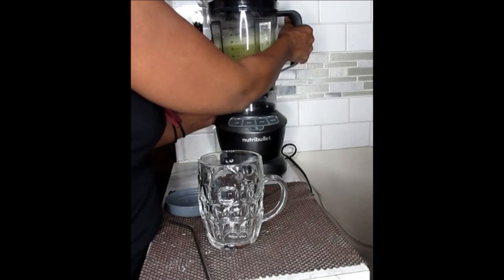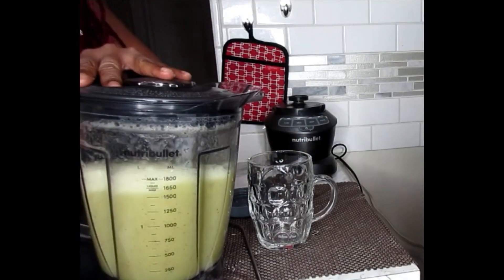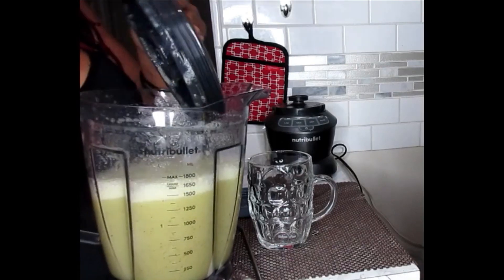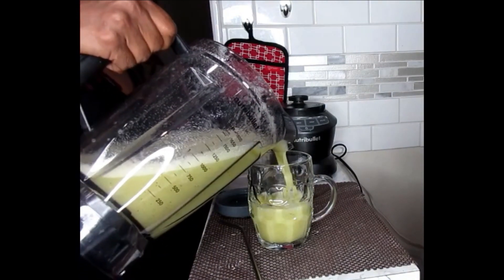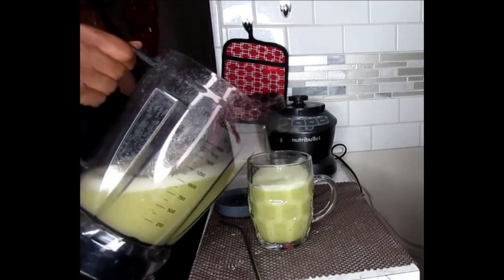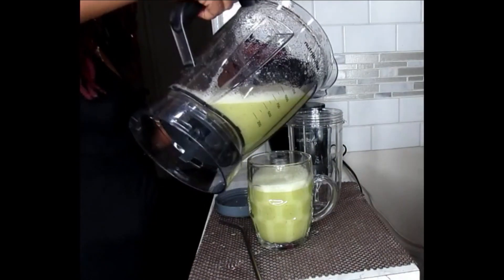And there you have it, you guys. Powerful. Now if you want some ice cubes, you can throw some ice cubes in there. And I'm just going to pour the rest into my storage cup.